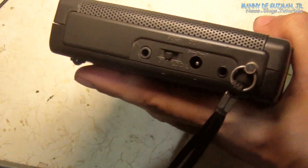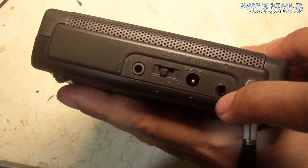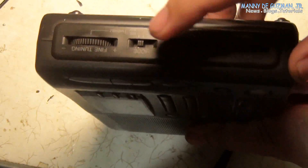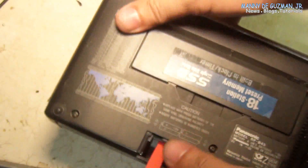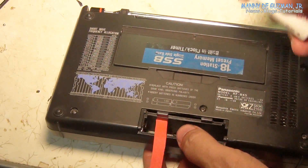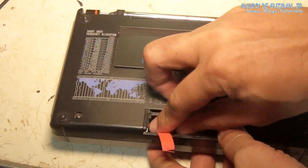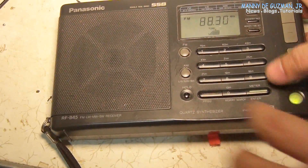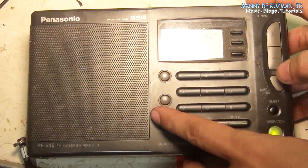Okay, so now we have assembled the radio with our new external antenna jack in place. All parts seemed okay. Now let's put some batteries and test our external antenna connector modification. FM is okay.